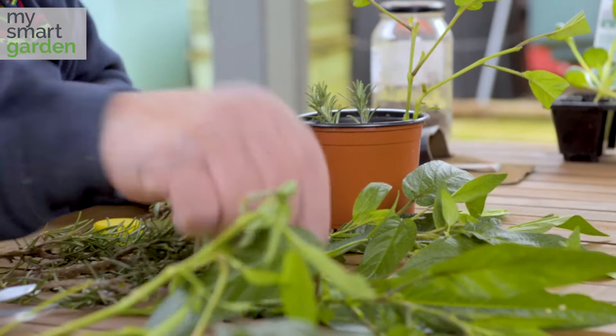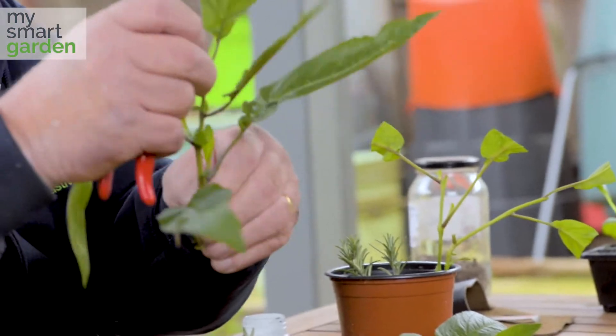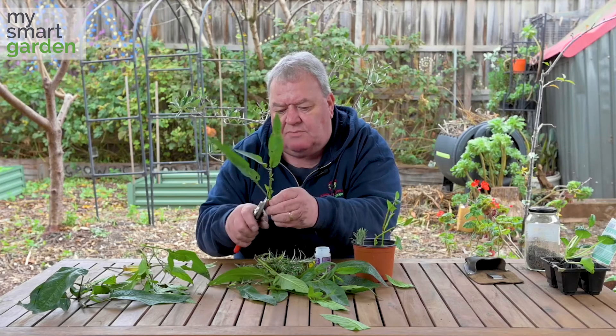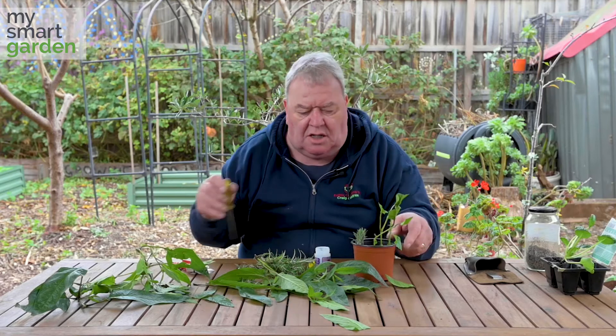The real soft stuff that is nearly wilting — that's nearly not good enough to take. But you can take that thinner top off and get it down into the material that is sort of semi-hardwood, and snip those leaves off again. Cut them back so that you're reducing the amount of moisture that they need, and in you go.